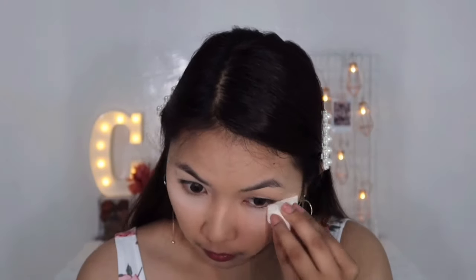Gamit tayo nito ng sponge ulit. Ito yung powder — set ko lang yung concealer. Before I set my concealer, dinadaanan ko muna ulit nito ng sponge. It's already 10pm at naggaganito ako. Tapos, dakwala natin yung the rest of our face.